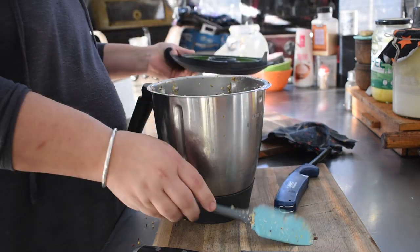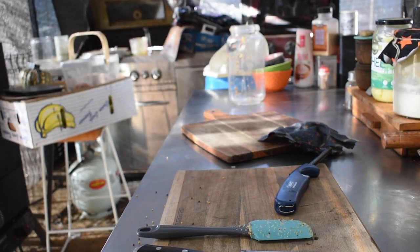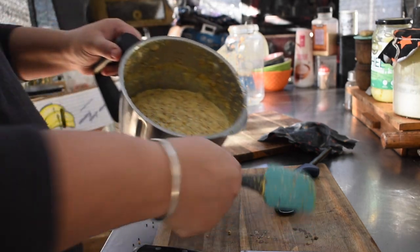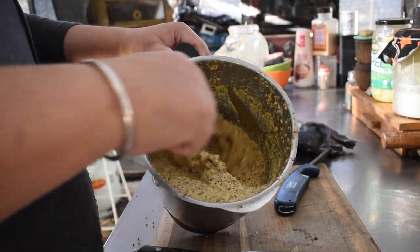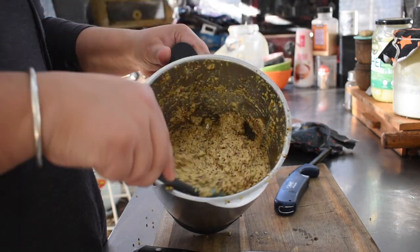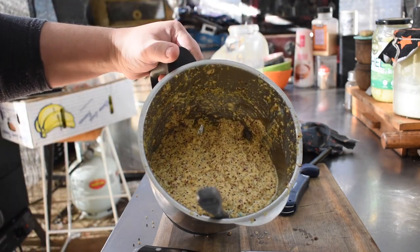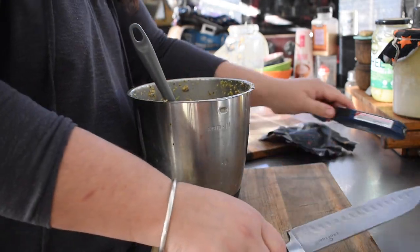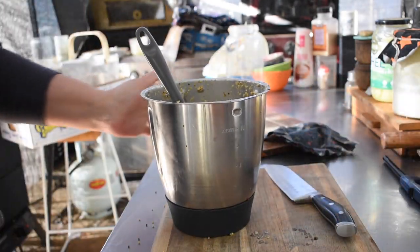I tend to just pour the whole thing in and blend it. I did it in my Thermomix — 10 seconds at speed 9, scraped it down, then 10 seconds at speed 9 again — just cracking those seeds. You can use anything you want and do much smaller batches too. I just do a big batch because I have plans for it.